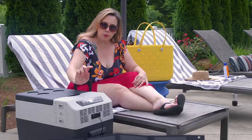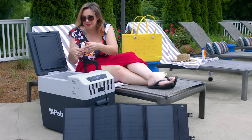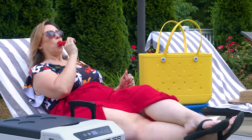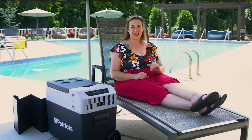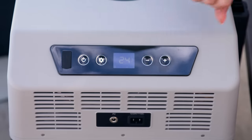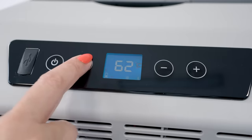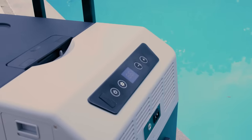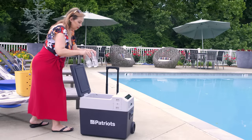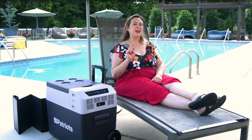Now let's adjust the temperature. In eco mode, your Go Fridge will automatically go to 39 degrees Fahrenheit. But if you want to take popsicles or ice cream, you need to go colder. Hold down the settings button for three seconds — you'll hear a loud beep, which means you're on the right track. The minus sign lets you switch between Celsius and Fahrenheit, and the plus sign swaps between max and eco. You can also use the settings button to toggle between power levels: M for medium, H for high max cooling, or L for low eco mode. Eco mode takes longer to cool but makes the battery last a lot longer, while medium and high are better for dropping the temperature fast.